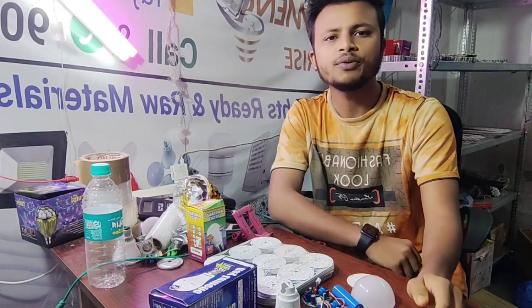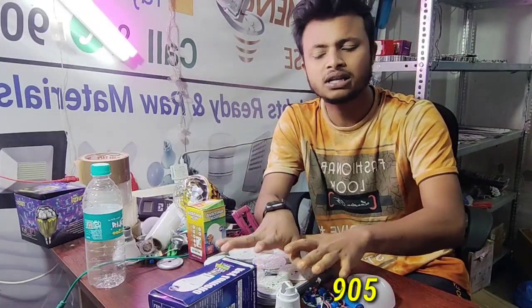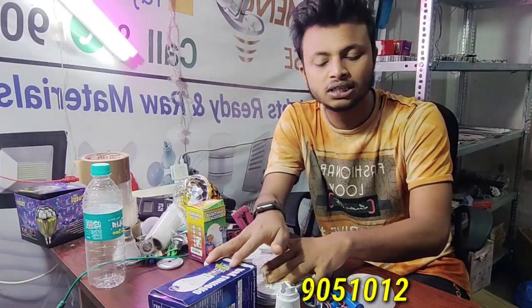Hello everyone, welcome to Amitabh Tech Channel. In this video, we will see the ACDC raw materials. We will see the quality of the raw materials.